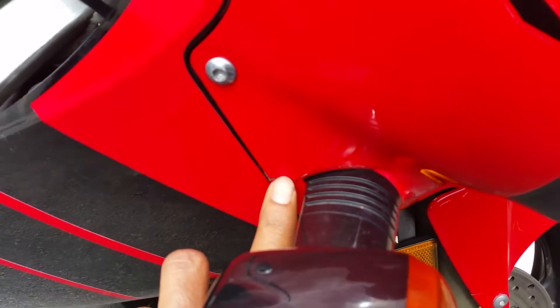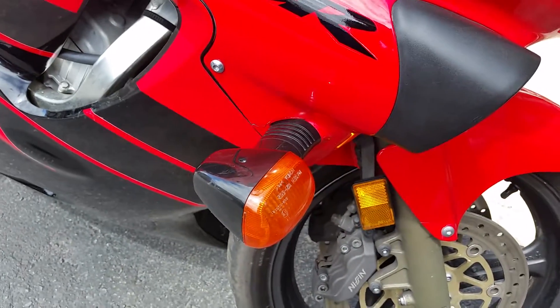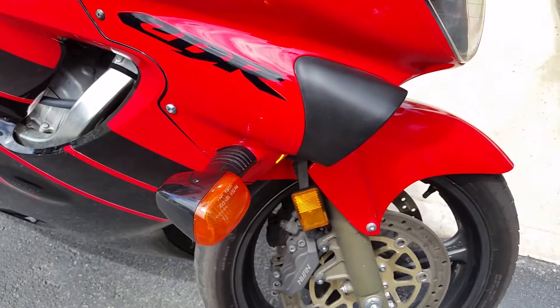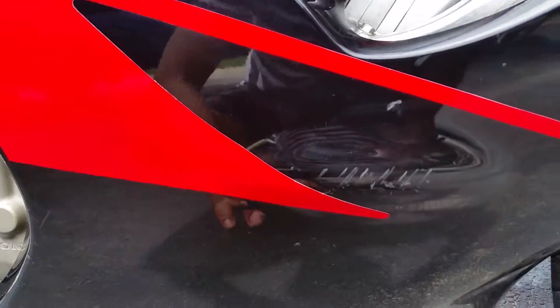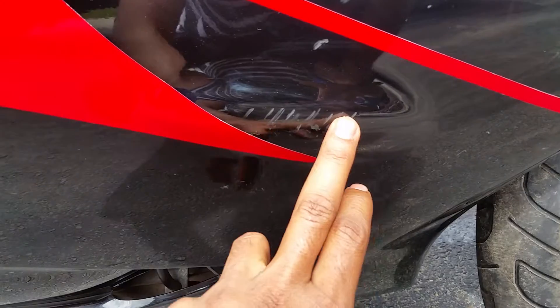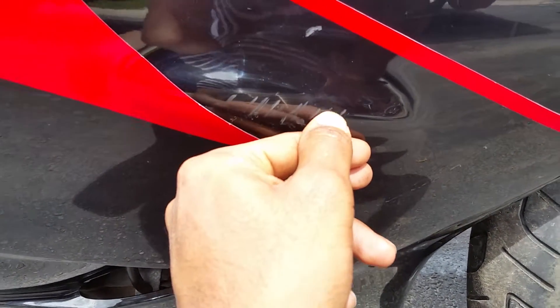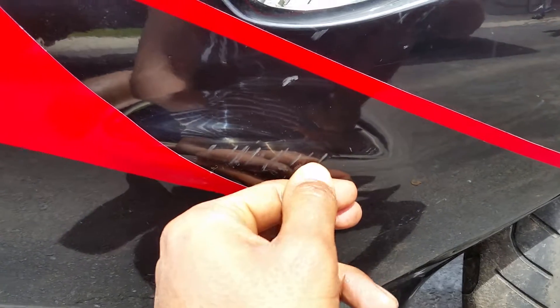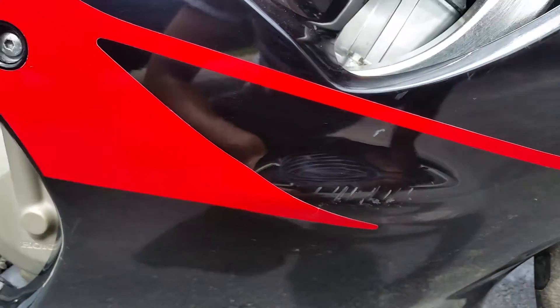On the right side blinker, you can't even see it unless you're up close. Going down here, there's a little paint scratch — you can't even get it out with a finger. But yeah, probably a marker can fix that for sure.